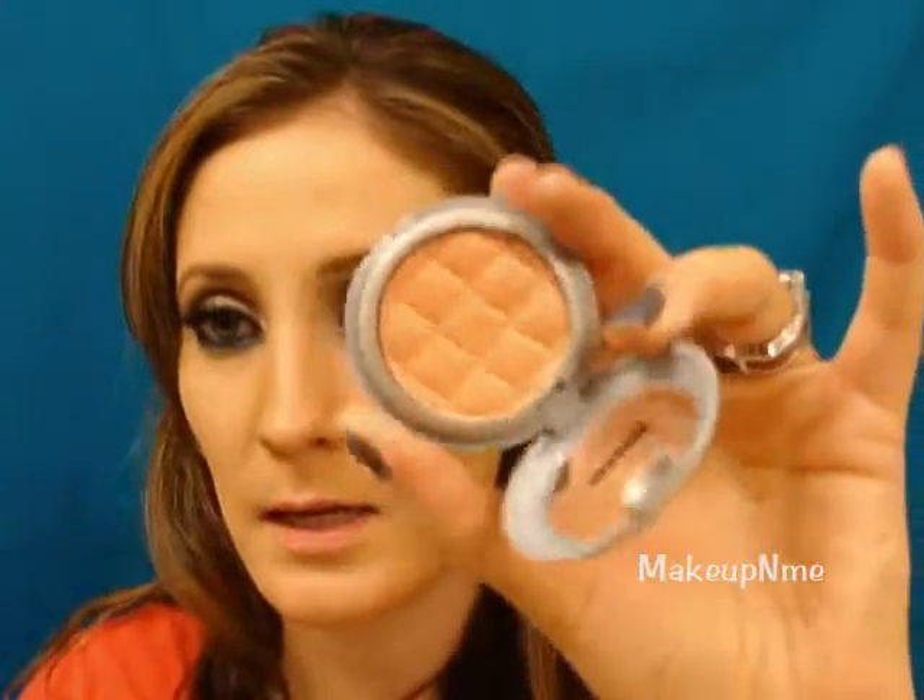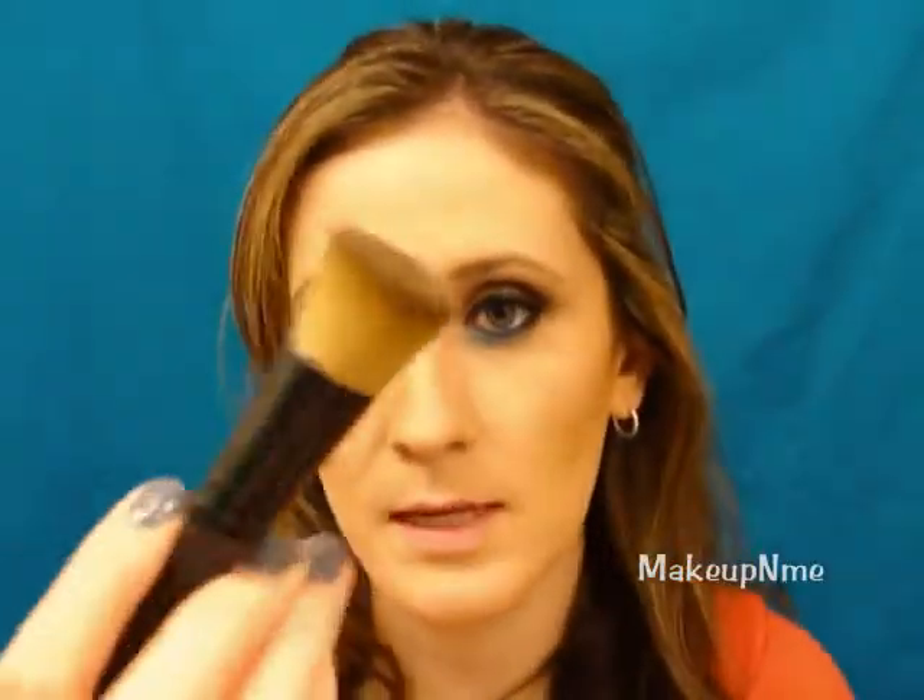Now taking my Jane B Pure Mineral Blush in Rose Satin — it's a nice peach blush — with a flat top blush brush, I'm going to apply this to the apples of my cheeks. Then I'll take my powder brush and blend it all together a little better.